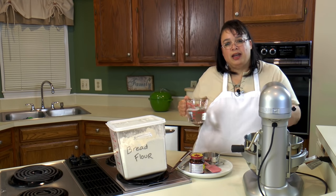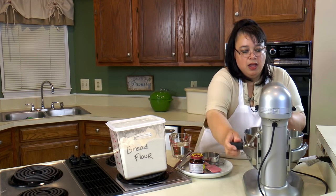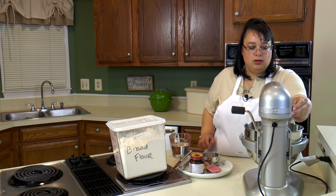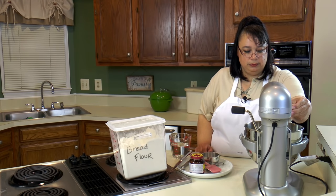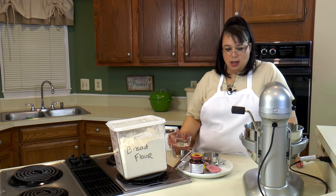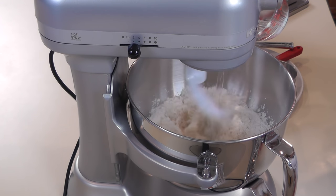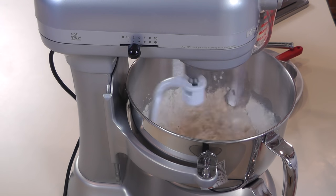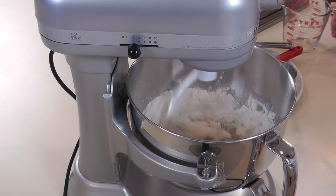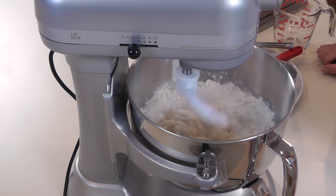You want the water at about 110 degrees. Too much more than that and you're going to kill your yeast. So we're going to go ahead and turn on our mixer and put in the water. We're going to let this knead for five to ten minutes and the mixer is going to do all the work for us.